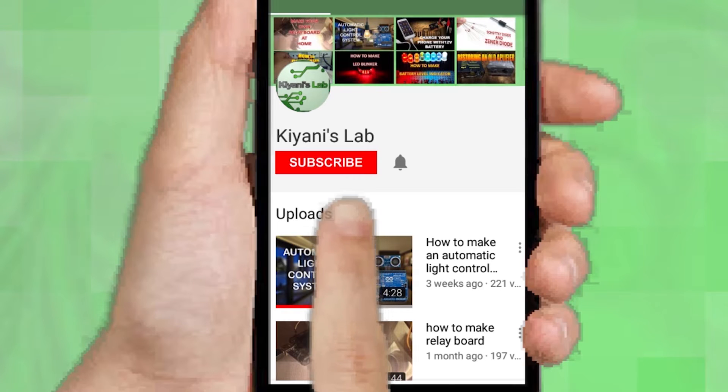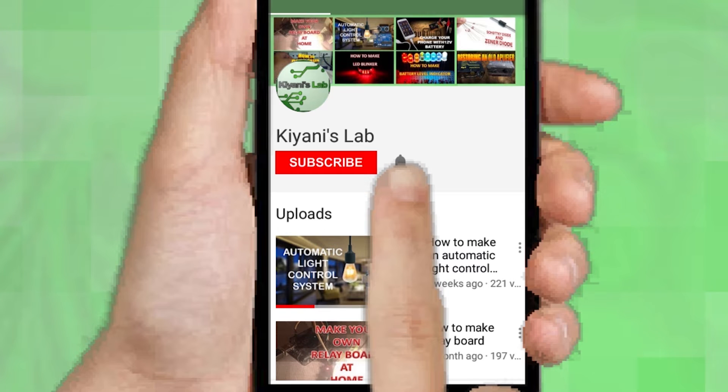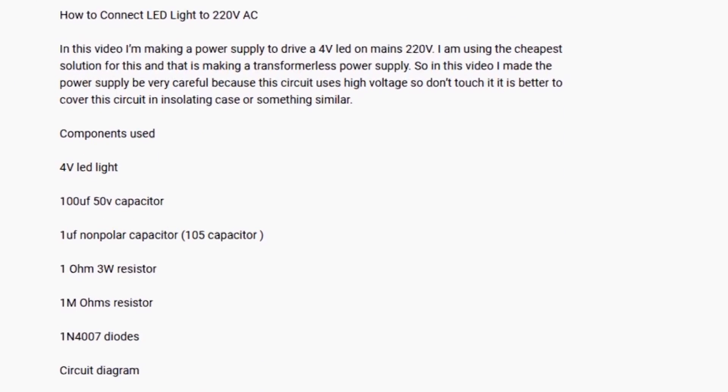If you are not subscribed to my channel, then do subscribe and don't forget to press the bell icon so you can get notified about my new videos. Follow me on Facebook and Instagram. I have a second channel, Canny Tech — do check it out as well. Subscribe and support it. All the links are in the description.